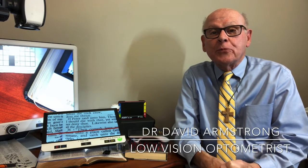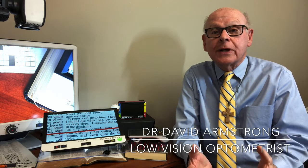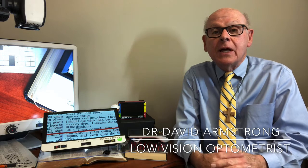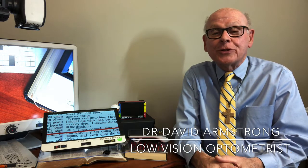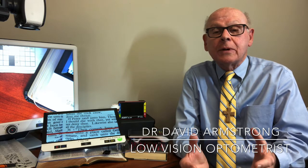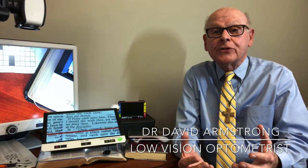I think you can see that there are a number of excellent options for helping people with low vision read by using electronic video magnification of various types. The job of the low vision optometrist is to determine which particular device is going to work best to suit the needs of that individual patient.